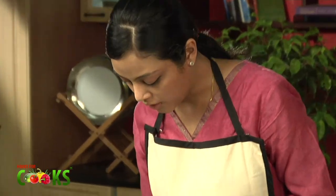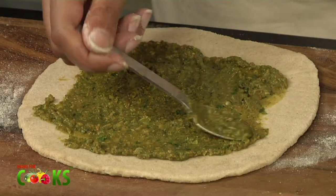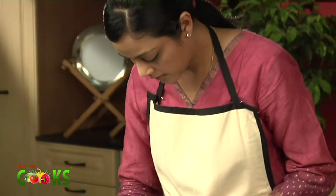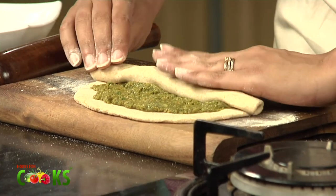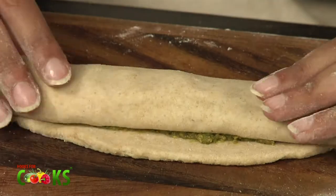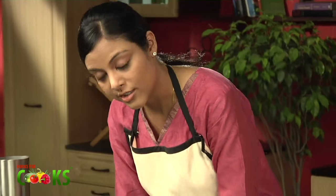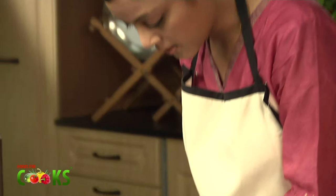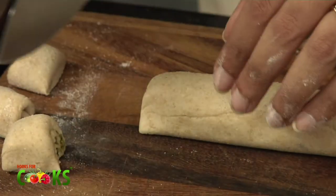Now on this, I'll spread this mixture. Spread it evenly, just leaving out a little on the sides for sticking. And now we have to roll it up. To seal the edges, just apply a little water and seal the edges. And now cut approximately 1 inch pieces. You can shape them a little better after cutting them.